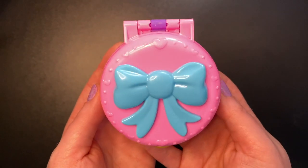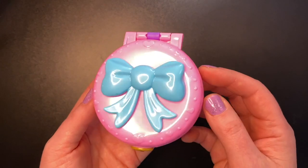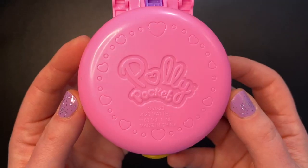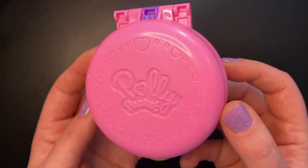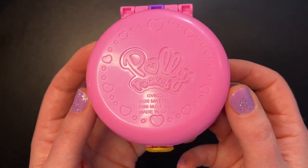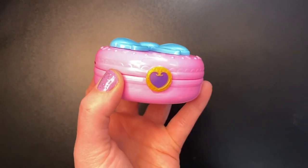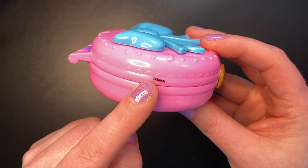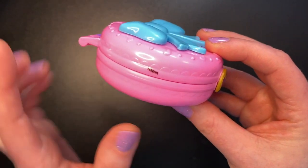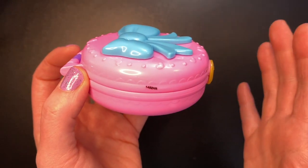We're going to start with the pink one. It's in a beautiful light pink with a blue bow — probably my favorite color combination of the three sets. On the back we have more of those little circles and hearts all around the Polly Pocket logo. Since these are older-style compacts, we have these closures which aren't my favorite. I'm also not happy they put a number on the side of the compact — I wonder how you might take that off.